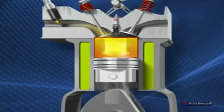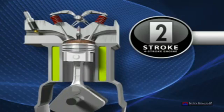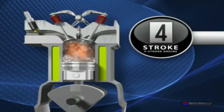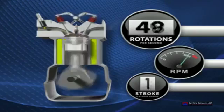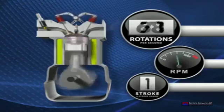The four strokes or cycles being intake, compression, ignition, and exhaust. The more efficiently an engine breathes, the more efficiently it will produce power. If the ratio of air to fuel is less than optimal at the onset, it'll affect the remaining cycles.